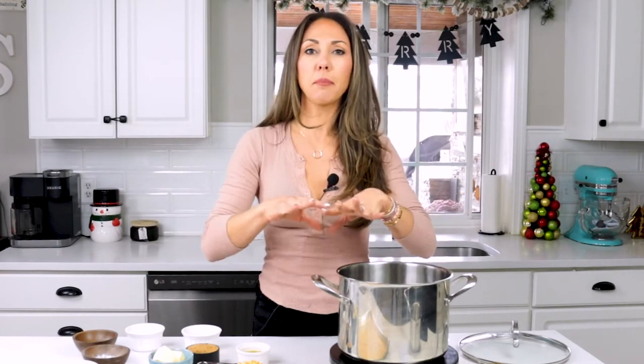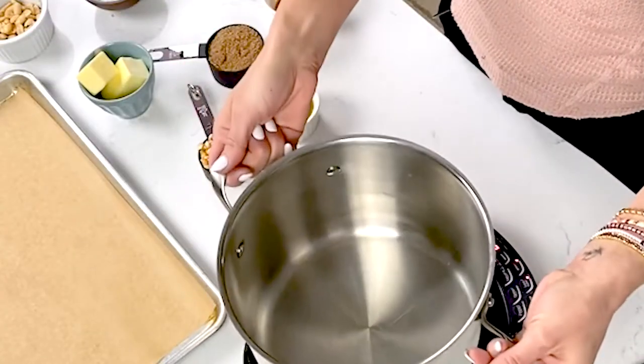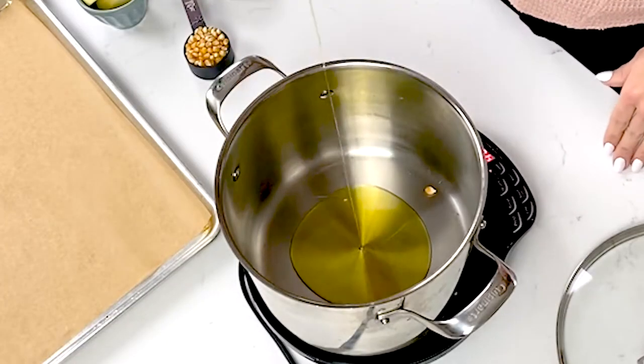First we're going to need to make our popcorn, and we're going to use homemade popcorn because it's a plain canvas — there's nothing on it, no salt, no butter, nothing. It's very easy to make. Just make sure you have a heavy bottom pot and a lid. If you don't have a lid, you can use tin foil and poke holes in it. You'll need popcorn kernels and oil — about two to three tablespoons. You can also use butter. We're going to set our heat to medium-high, add our oil and our kernels.